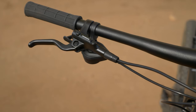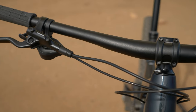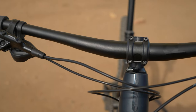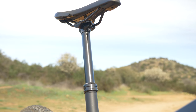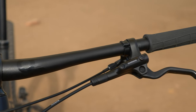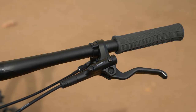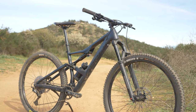For the cockpit, Orbea chose to use their house brand dropper post, handlebar, and stem. These all worked really well and look good doing it. The bar and stem are 35mm, the current popular size, and the dropper post was a 150mm drop on a medium frame. The grips were slip-on — good for a few rides, but a great spot to upgrade sooner rather than later. The saddle was decently comfortable but not really my style.